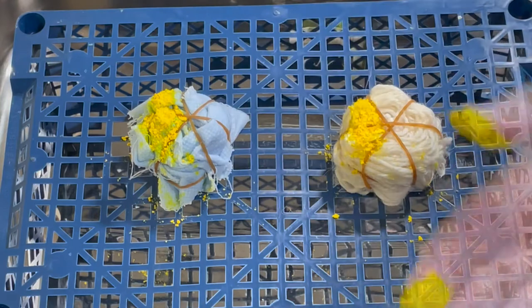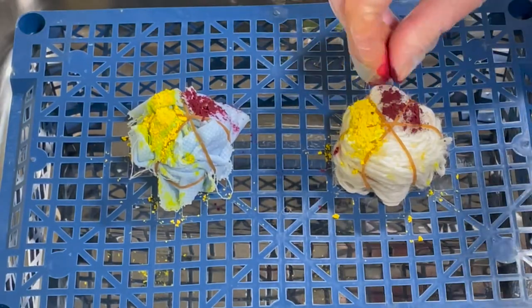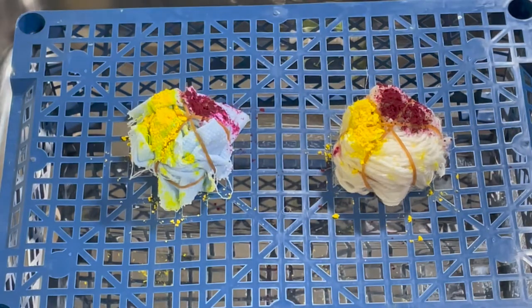I'll do a bit more yellow, making sure my hands are completely dry before I go for the next color, which is fuchsia red. And the last one is turquoise.